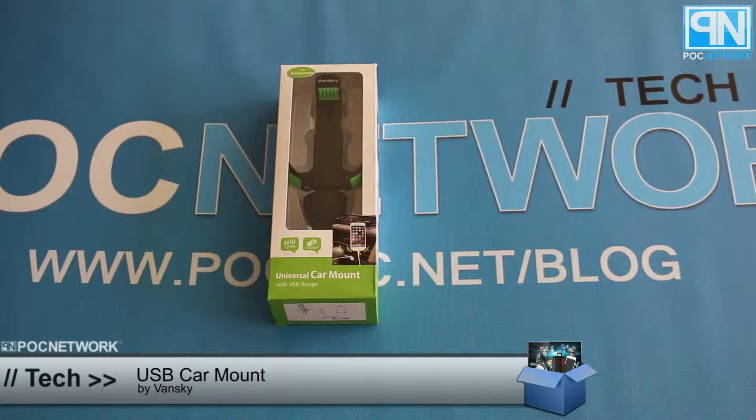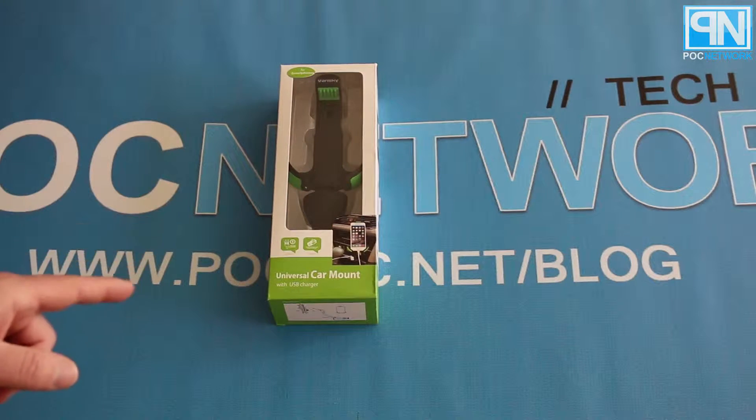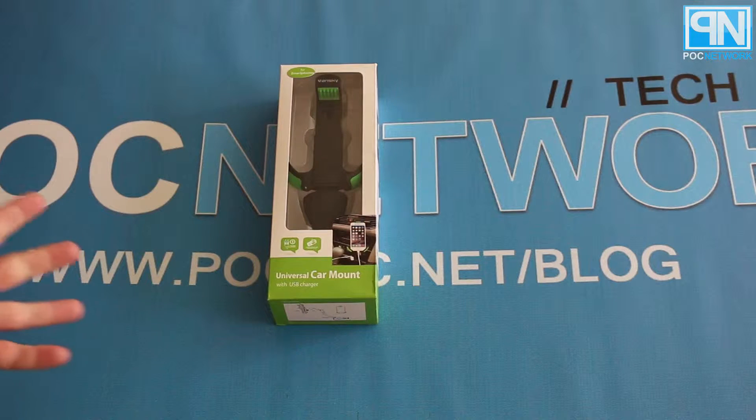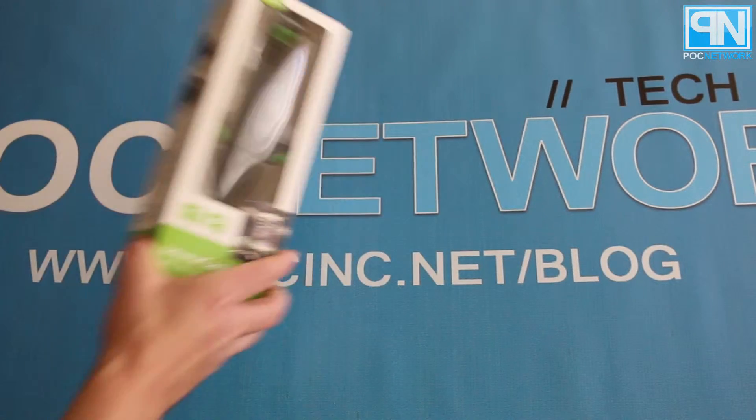POC Network here with another unboxing from the company Vansky. In one of our previous videos we mentioned they sent us a couple items to take a look at. This would be the other culprit — Vansky's universal car mount. Not something we normally cover for the editorial, but they were nice enough to send it out to us and it's tech-ish. It has a USB port and it's actually really nicely built. So let's go ahead and rip it open.